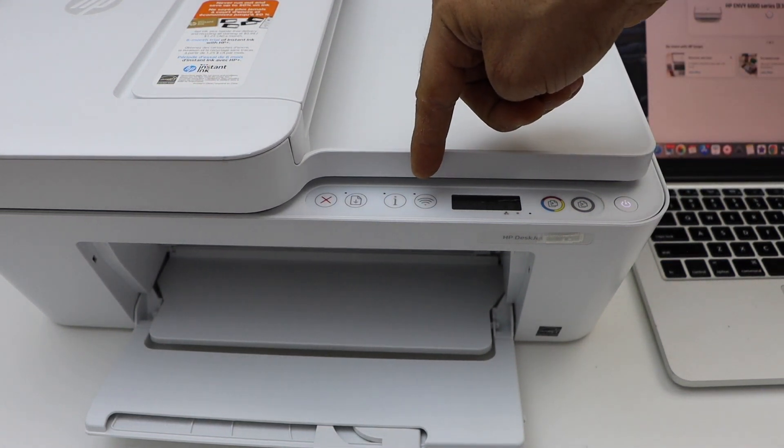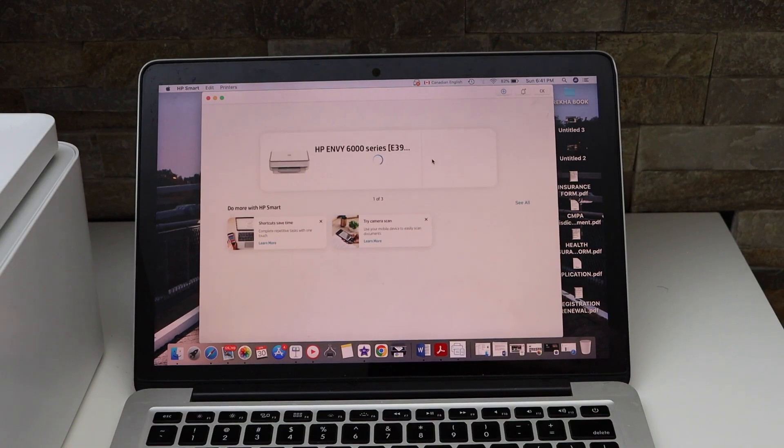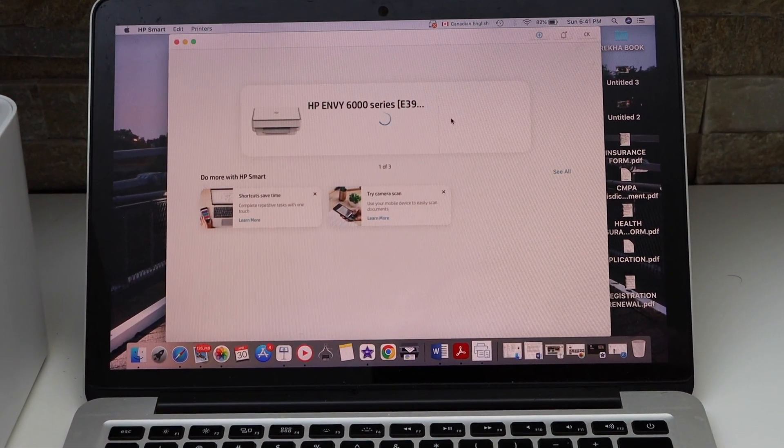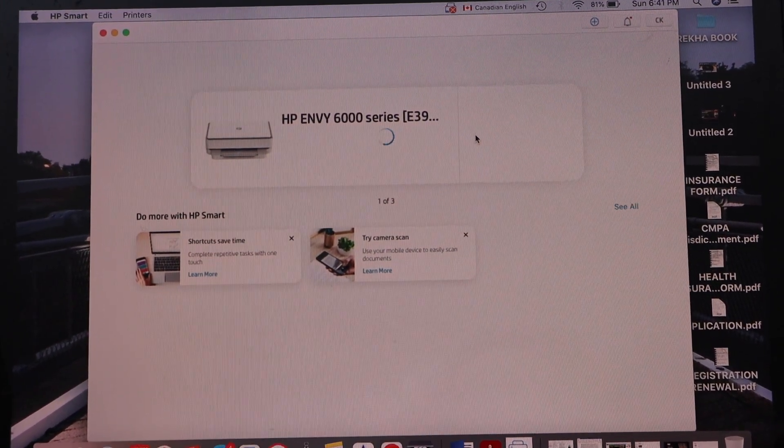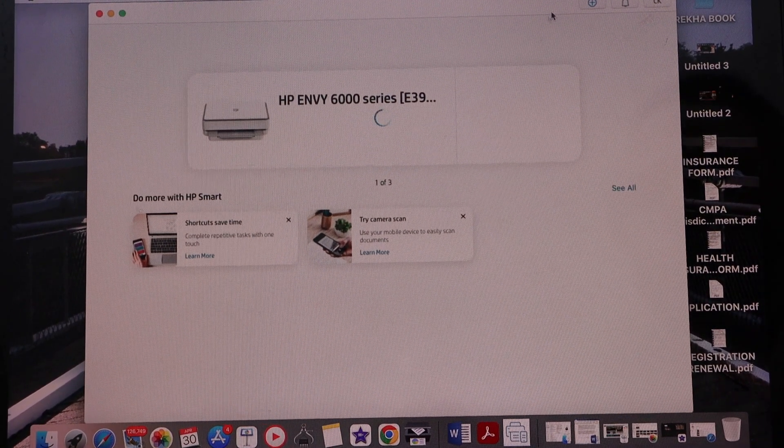You can also use a Windows laptop if it's Windows 10 or later. You can use the HP Smart app. Now go to the HP Smart app and click on the plus button on the top.